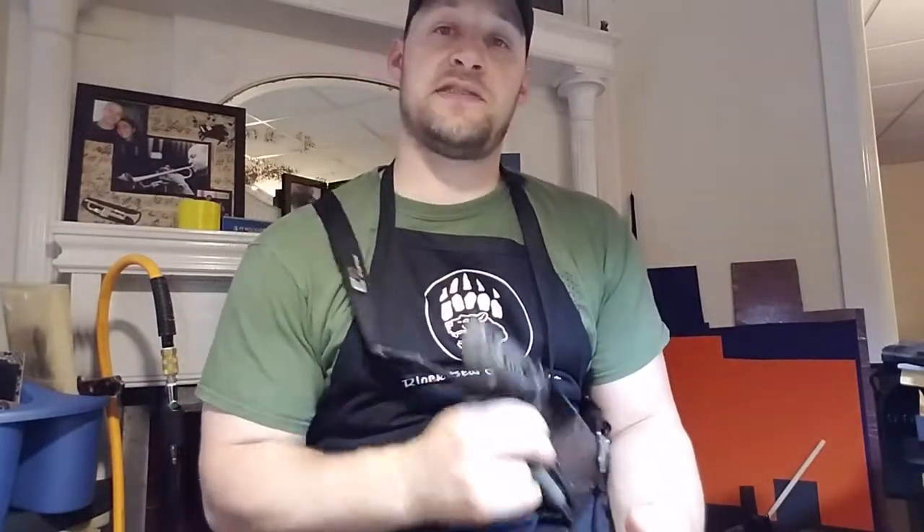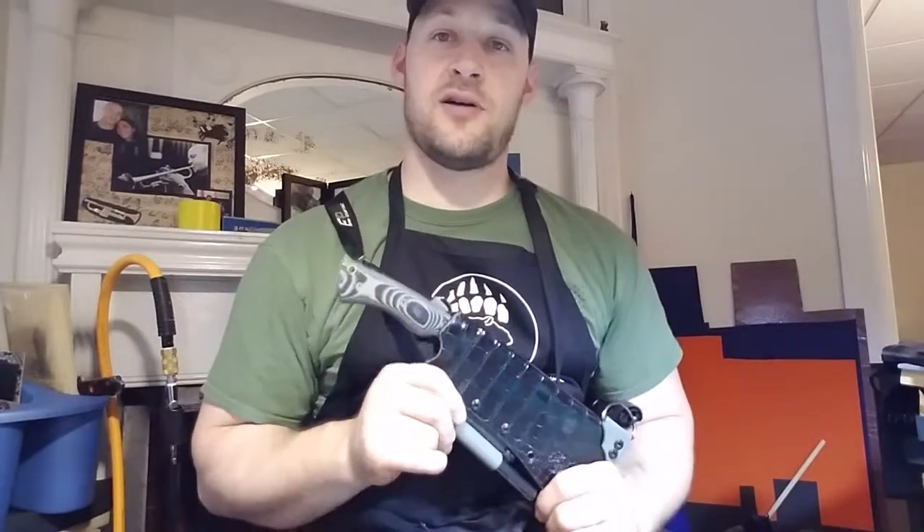Hey guys, Micah from Black Bear Custom Kydex. I have a video for you today on the Dark Timber Honey Badger.